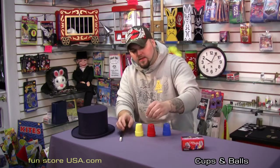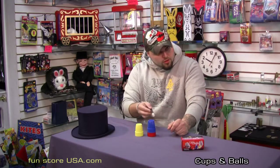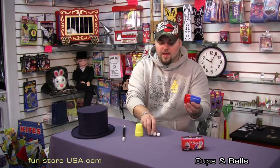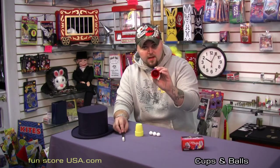Let's go for three. We place another one on top of the cup, cover the ball with another cup, and with one, two, three waves of the wand, we have now made three white cotton balls penetrate a solid cup.